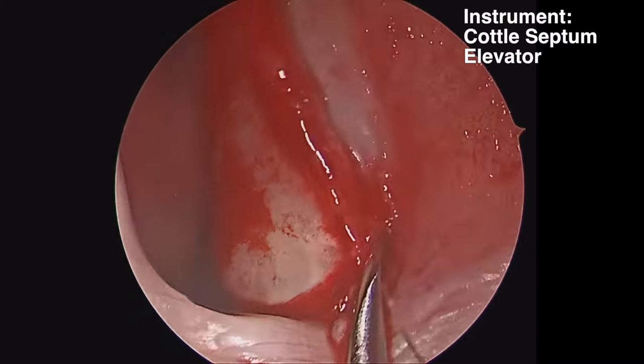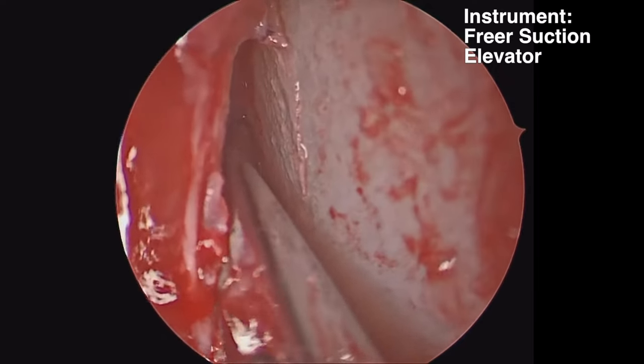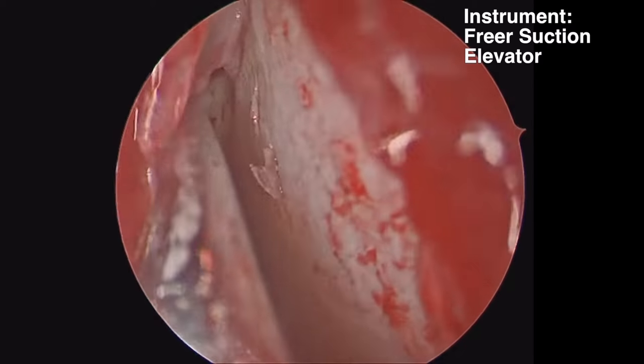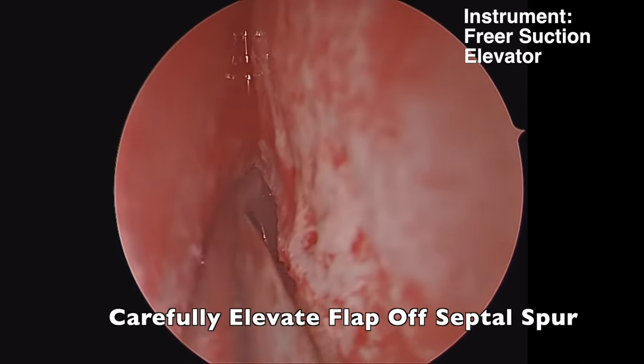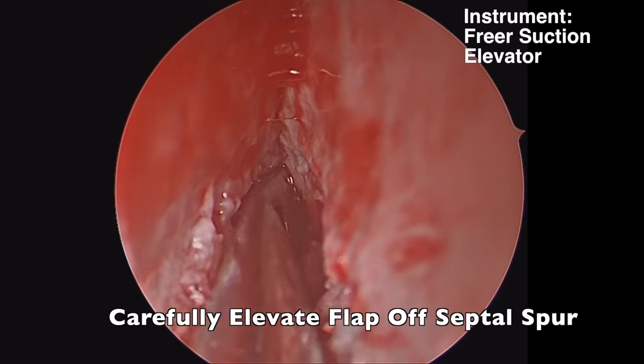We want to get down to the perichondrium and elevate the perichondrium off the septal cartilage. We're using a suction freer, which allows us to suction while we're using the endoscope under our mucosal flap.